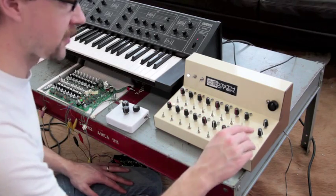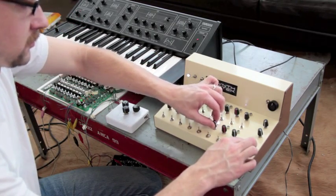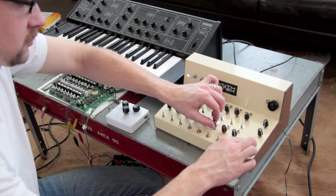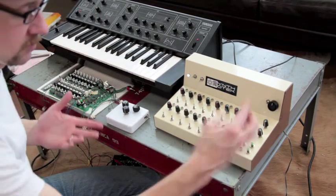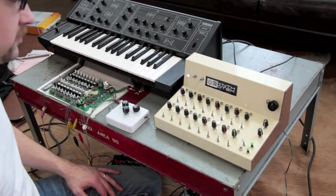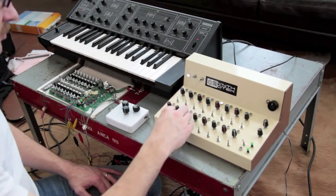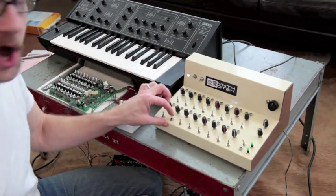So I can stop it, and I can tune that note if I want to, let it go again. I can also turn up the tempo, turn off some of them.